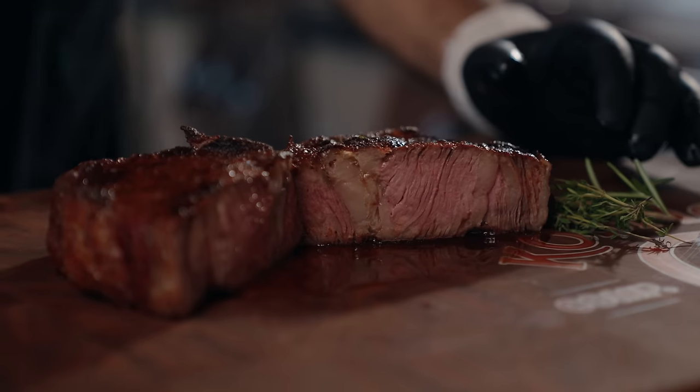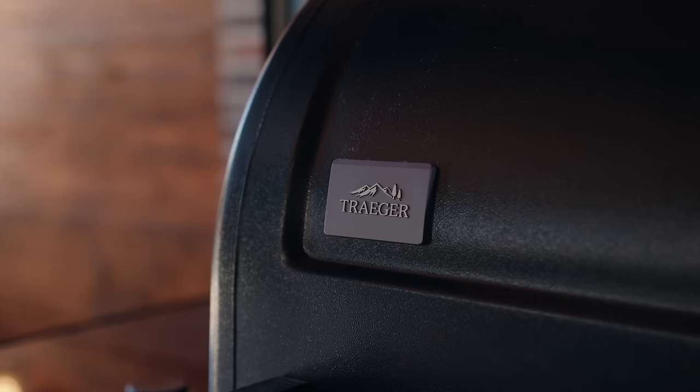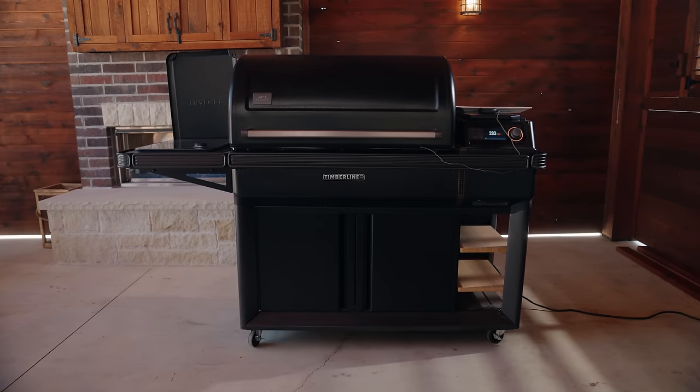Hey, I'm Cosmo from Cosmo's Q, and on today's video, we're going to cook these giant ribeyes on the brand new Traeger XL Timberline.